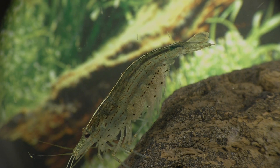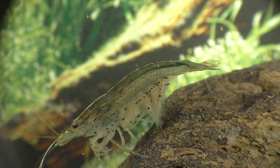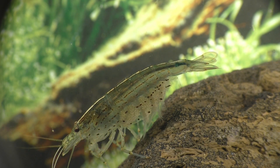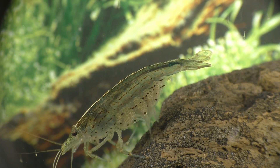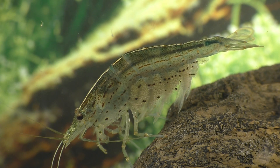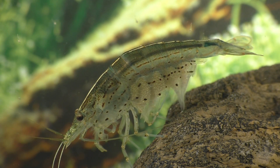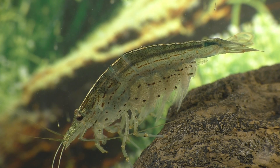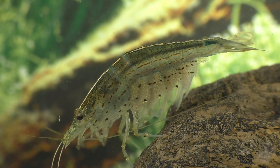Early one Sunday morning, I awoke to find lots of tiny shrimp bobbing around inside the aquarium. In the wild, Amano shrimp inhabit rivers where the current sweeps the baby shrimp downstream and eventually out to sea, where the tiny shrimp become part of the ocean's floating community of plankton.